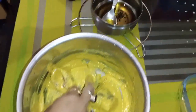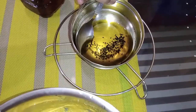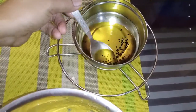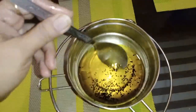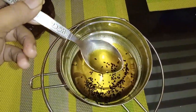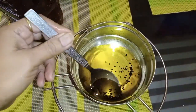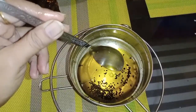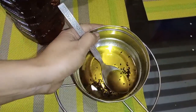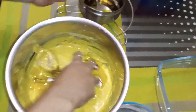We are adding water into our oil paste. We are adding a hot sauce and some soy sauce. Add some sauce — fill it to about 50%.